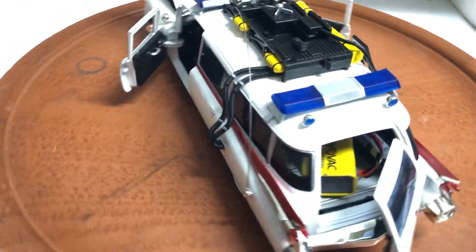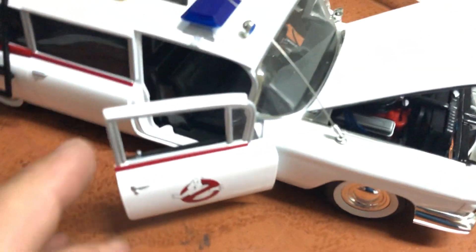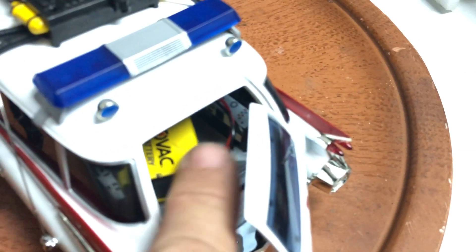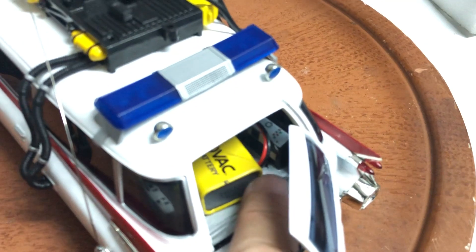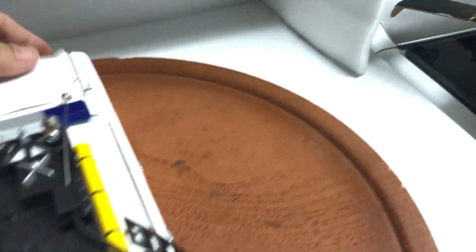It's the exact same size as the Autoworld version. As you can see, it features a detailed engine and opening front doors and opening back. You're probably wondering what the battery is for — well, I've installed working lights in it and a siren as well.